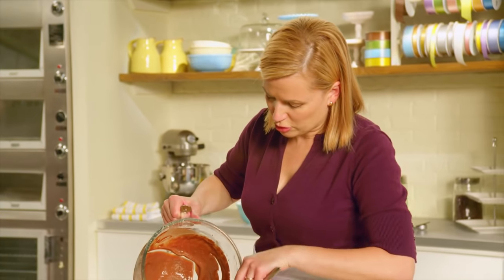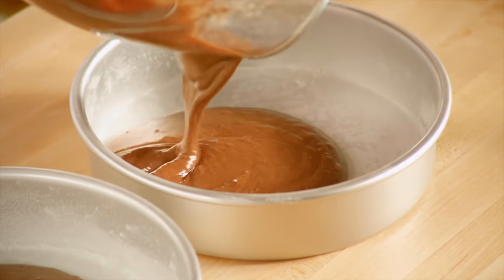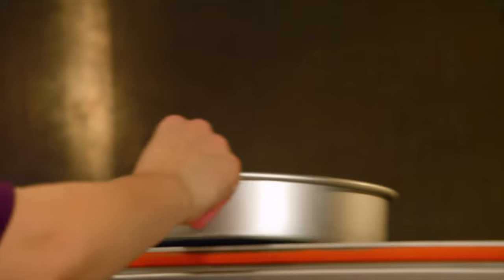This recipe makes two eight-inch cakes. I'm only going to use one of these layers in my chocolate mousse cake; the other I'll save for something special. I've preheated the oven to 325°F and these cakes will take about 25 minutes to bake.